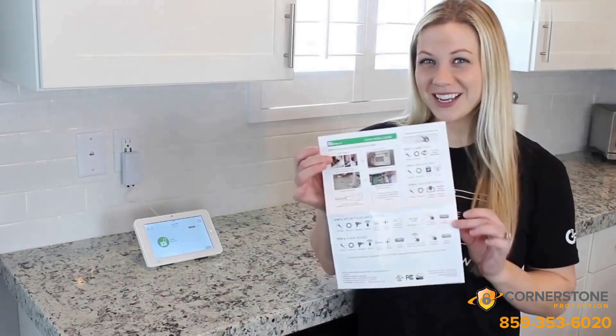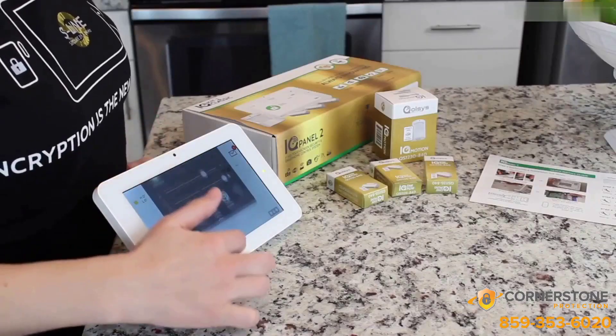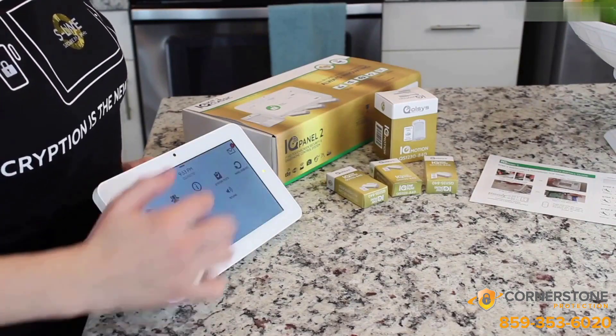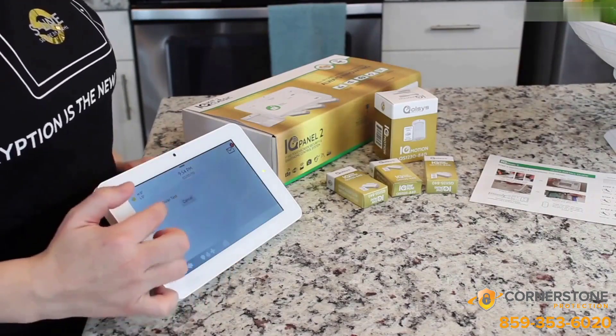To power on the panel, press and hold this button on the side for three seconds. Remember, if you need any help, you can always take a look at your Quick Guide. Now it's time to run a cell test. Slide your finger down, hit Settings, Advanced Settings, Enter Your Code, System Test, Cellular Test, and Start.